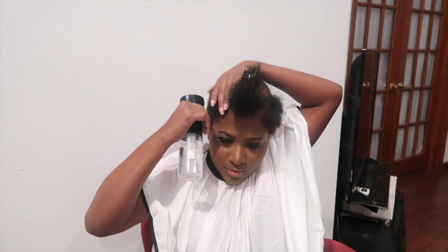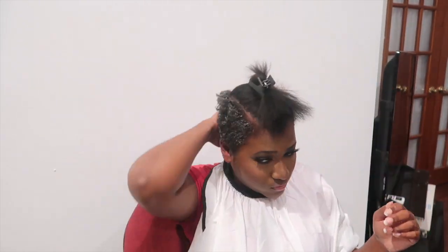Do this in sections. Take my spray bottle and wet the whole bottom. The next thing to do is take any foam that you want to use to set. Now I'm slicking down with the foam. Now you're about to see some magic.